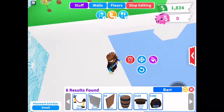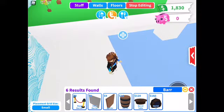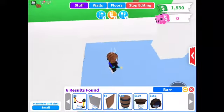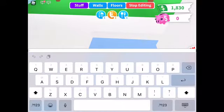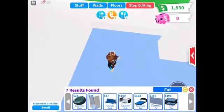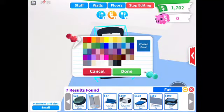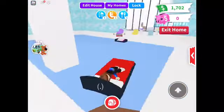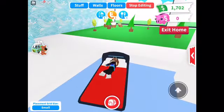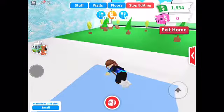Now you're just gonna get a barrier — I forgot to put the barrier on before I started recording, so I'm putting it on real quick. Then type in futuristic bed or futuristic, get the bed, and change the color. And there you go — you've got a lilo!